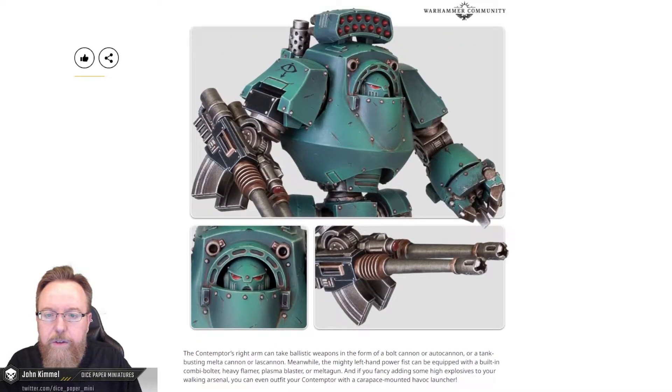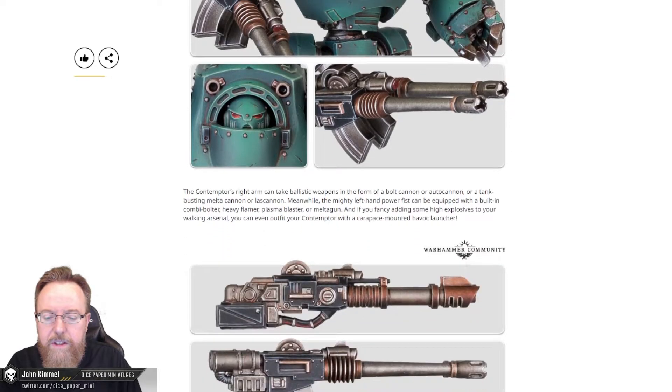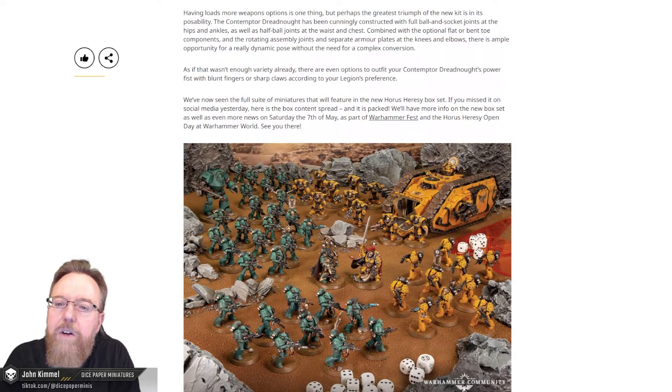If you fancy adding some high explosives to your walking arsenal, you can even outfit your Contemptor with a carapace-mounted Havoc launcher — which I believe this model is outfitted with right there. Having loads more weapon options is one thing, but perhaps the greatest triumph of the new kit is its poseability. The Contemptor Dreadnought has been cunningly constructed with full ball-and-socket joints at the hips and ankles, as well as half-ball joints at the waist and chest. Combined with optional flat or bent-toed components, rotating assembly joints, and separate armor plates at the knees and elbows, there is ample opportunity for a really dynamic pose without the need for a complex conversion. There are even options to outfit the power fists with blunt fingers or sharp claws according to your legion's preference.